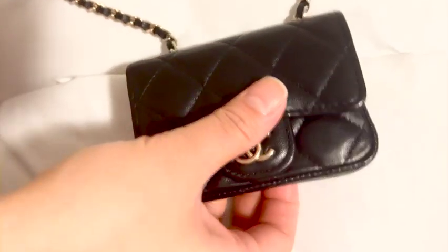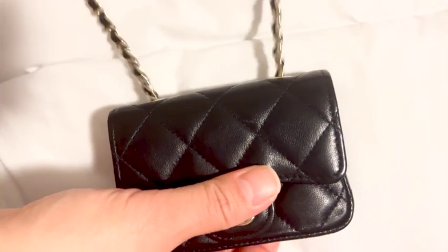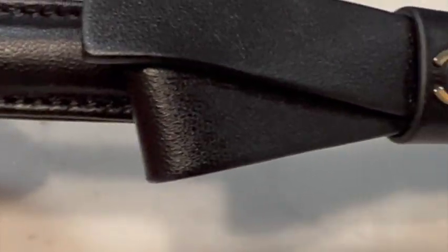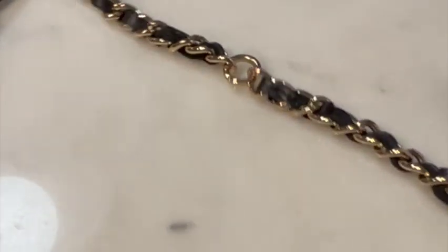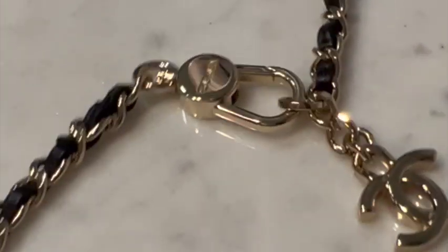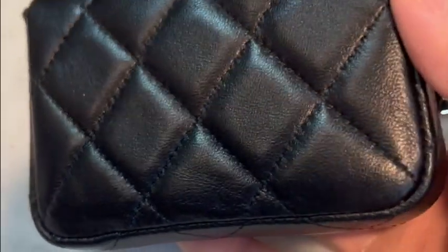The grommet holes allow the chain to glide very easily back and forth. The chain is skinnier than your classic bags, which goes nicely with this micro bag. There's a bow in the middle with the CC logo, and the other end has four rings for the clasp to hook onto — I'll share the sizes with you later. The clasp at the end has 'Chanel' on one side and 'CC' on the other.